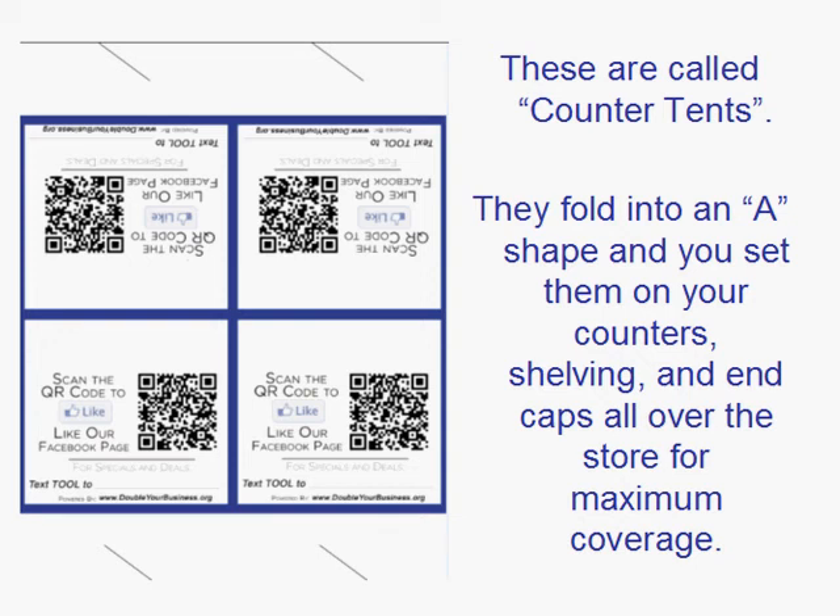Here is a look at some of the in-store signage that your social media manager will be in charge of. These are called counter tents and they fold into an A shape and you set them on your counters, shelving, end caps, and pretty much all over the store for maximum coverage.